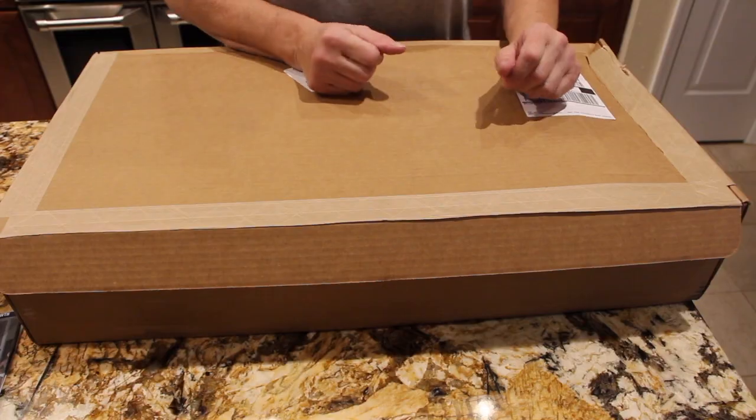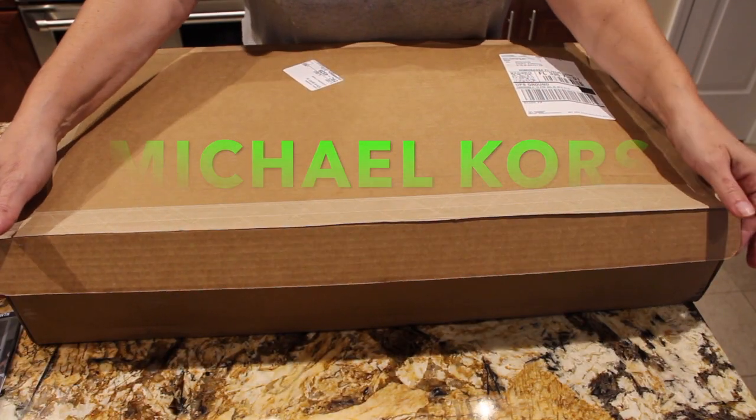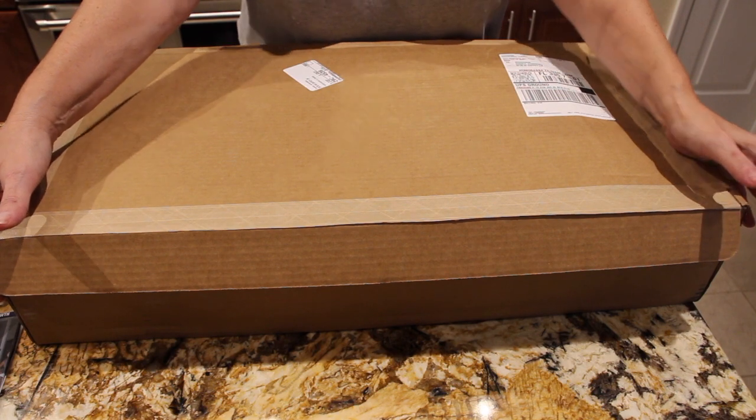Welcome to Cheryl's Home Cooking. Today I'm going to show you one of my favorite recipes, so let's get started. Hi guys, today what I'm going to show you is an unboxing of a pair of sneakers and flip-flops I bought.